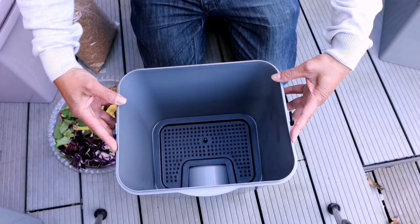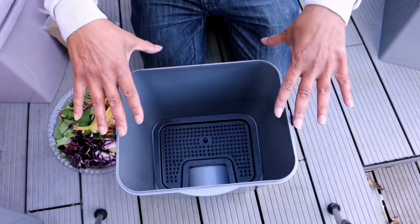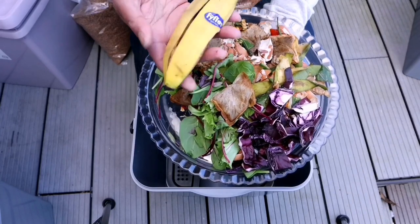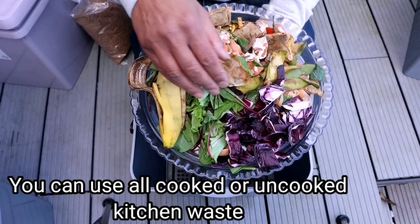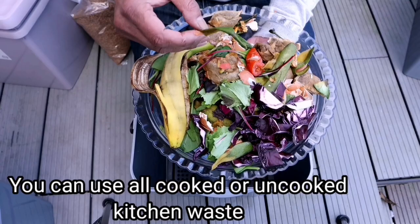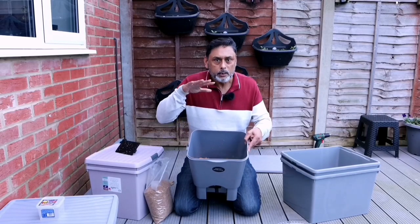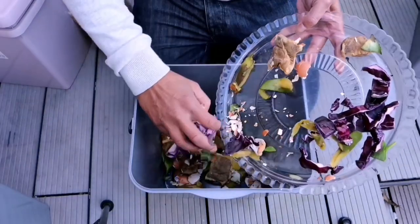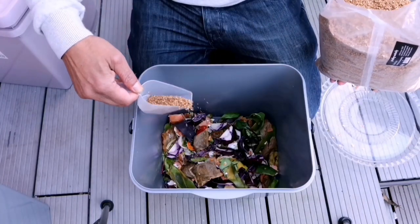This is a Bokashi composting bin that we bought from Amazon, purposely made for Bokashi composting. I have collected banana peels, tea bags, cabbages, lettuce leaves, mango peel, and avocado peel. Once you have added your kitchen waste into your Bokashi composting bin, for every inch of kitchen waste, add one tablespoon of Bokashi bran.